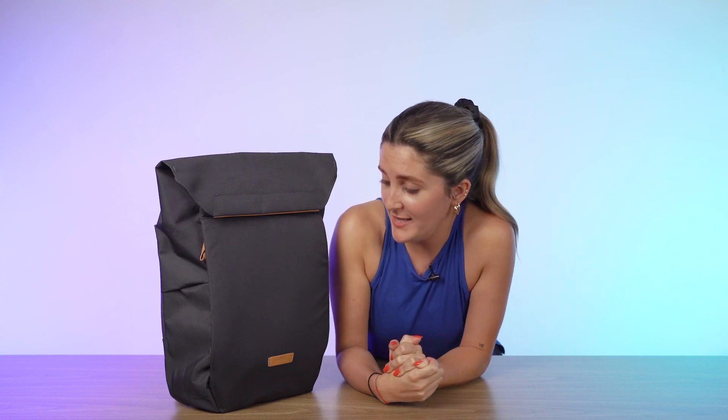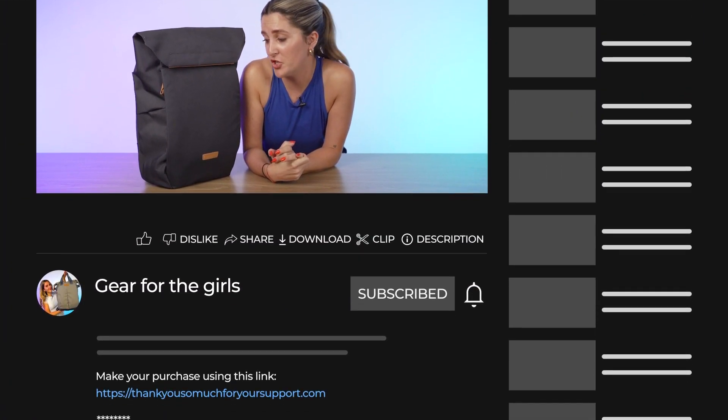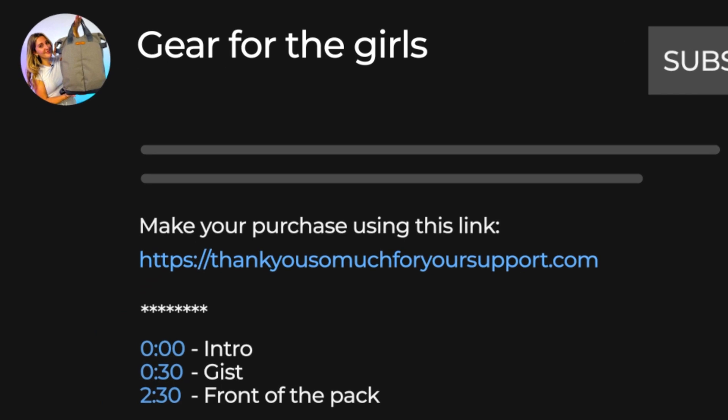If you want to make a purchase, we do ask that you use the link in the description below. It's going to give you the best price for this backpack, offer any discount codes that we've got going on, and it's always going to help support the Nomads Nation YouTube channel, which is greatly appreciated.